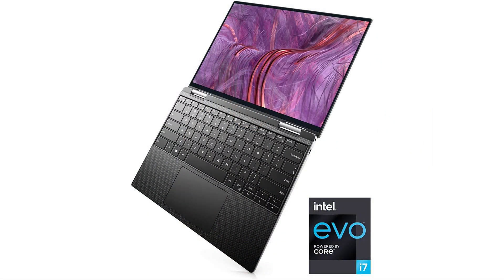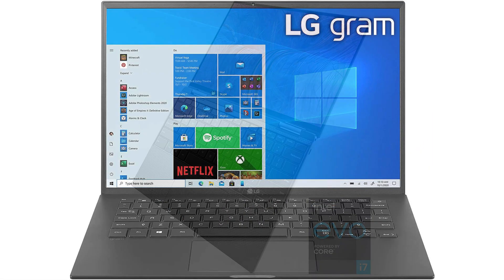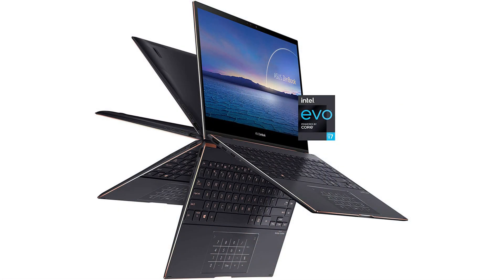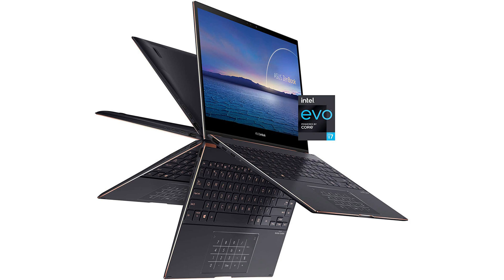They also have a bezel-to-screen ratio requirement, though it's not specified publicly — just told to manufacturers. Intel calls it razor thin, though the bezels are really just very slim. Most of these Evo laptops will have touchscreens, though not all of them.